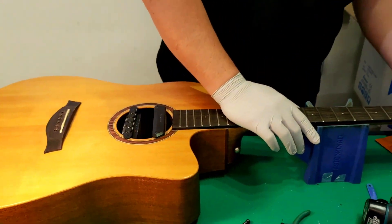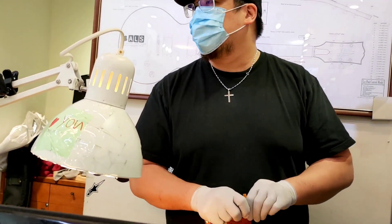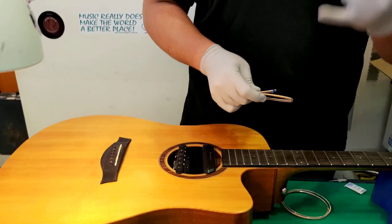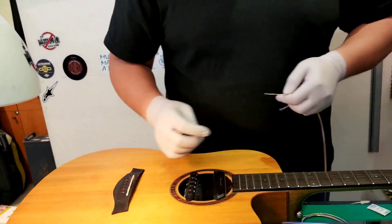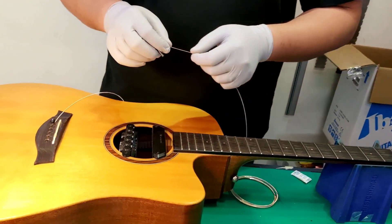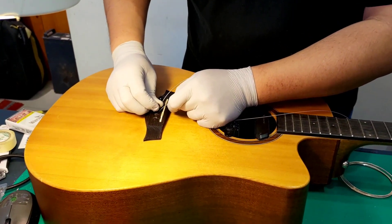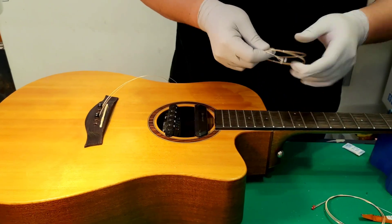How much is your string? The lowest price is 190. The most expensive is about one thousand five hundred. An individual string — like the number one string — is only 60. That's for an Elixir brand. For Elixir, they're not coated on the first string, so don't worry — it will never affect the sound.